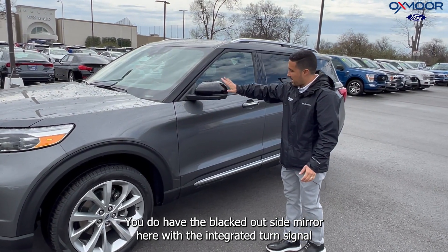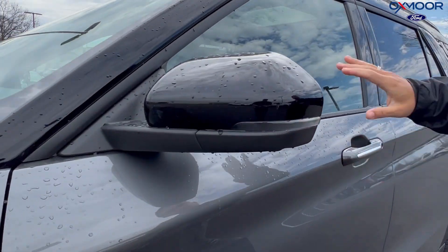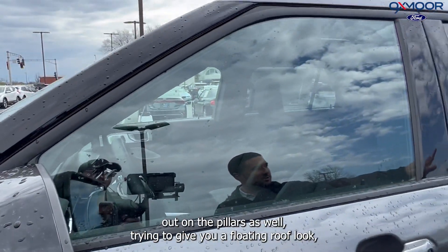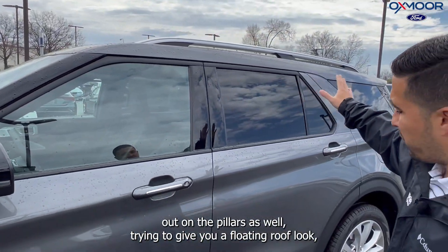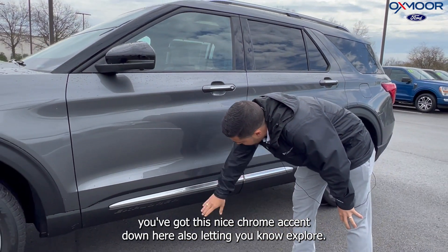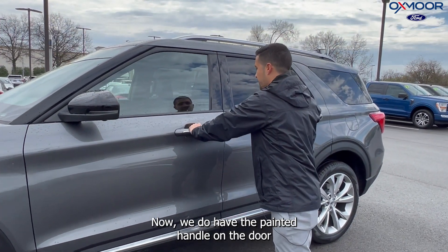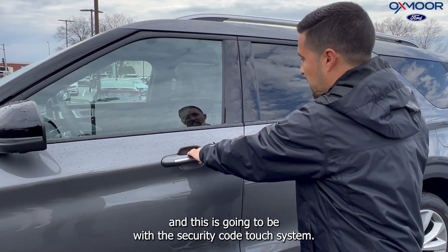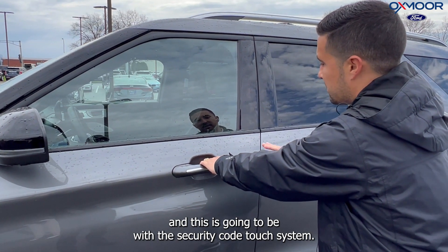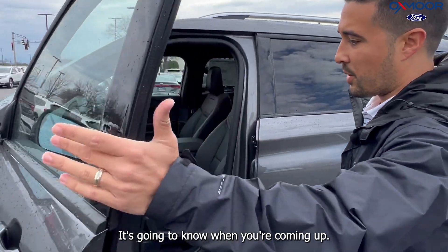Coming to the side, you do have the blacked-out side mirror here with the integrated turn signal, blacked out on the pillars as well, trying to give you a floating roof look. You've got this nice chrome accent down here, also letting you know it's the Explorer. We do have the painted handle on the door, and this is going to be with the SecuriCode Touch System. It is a proximity key — just walk up to it and it's going to know when you're coming up.